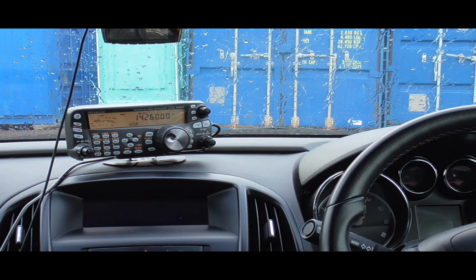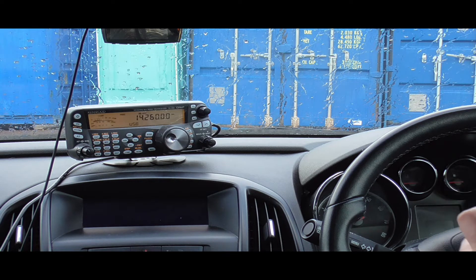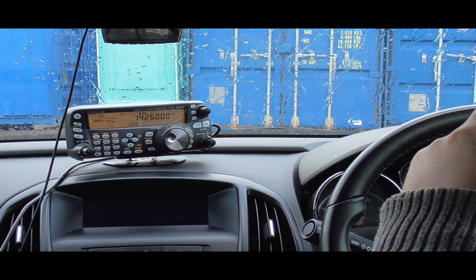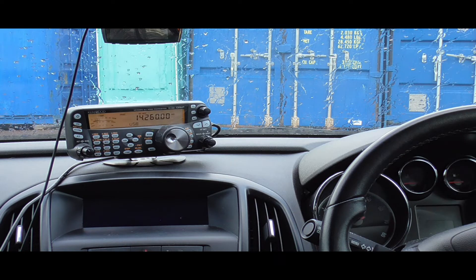On air now with the special call 2M0KIE/portable calling CQ on 20 metres. Making contact with a station — Alpha 6 0 export — who gives a 5-9 report. Working through several stations including KL7 area and Italian stations, with 5-9 reports exchanged. The antenna is performing well right out of the box with only 50 watts into the Ampro quarter-wave on the mag mount.